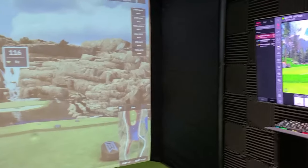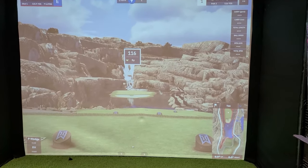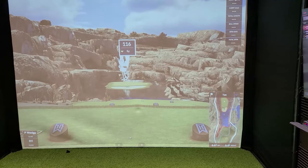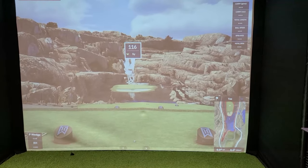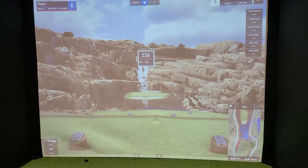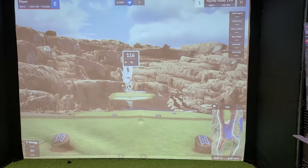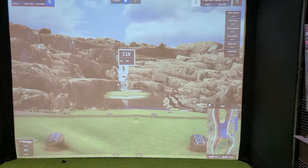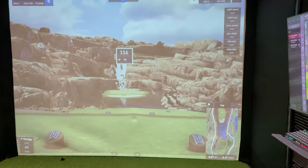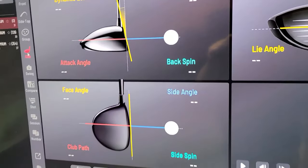The last thing to talk about is software. This is called GS Pro - it's more or less considered the best software for sim golf, and having golfed on a bunch of other softwares, in my opinion it absolutely is. It's the most realistic, they've got a million courses, and you pay a subscription fee of $250 a year. Pretty much all this golf stuff seems to be getting into subscriptions, which is a fantastic business model, but it's well worth it because it really is the best.